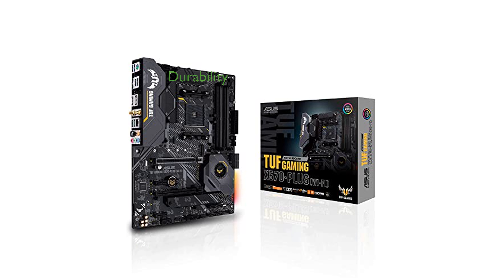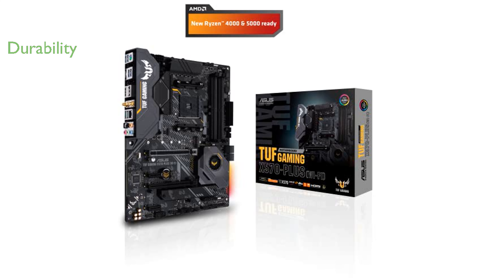This motherboard is built to last with military-grade TUF components, a ProCool socket, and DigiPlus VRM, providing maximum durability for your gaming setup.